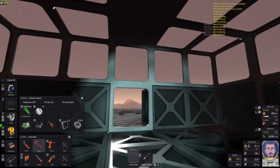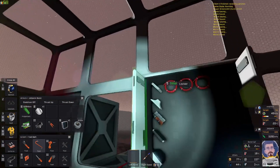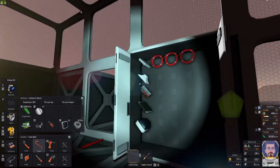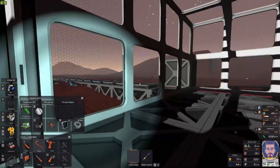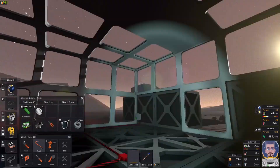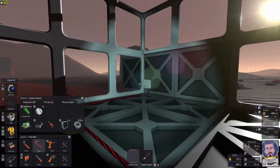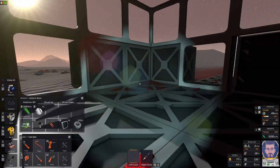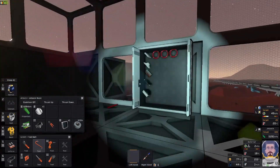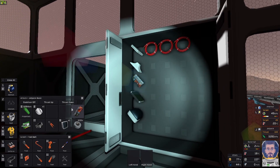Welcome back everybody. Today we're gonna do a quick tutorial on the weather station — how to set it up. You're gonna need some plastic sheets, the weather station of course, some logic, some consoles, and a lot of wiring. In this creative world I'll show you how to do it when you set it up for real. I always like to put an area power control — that way when you set up the logic it kind of has everything separated.